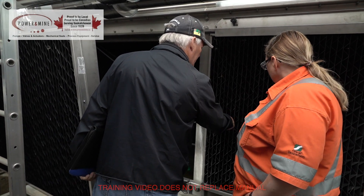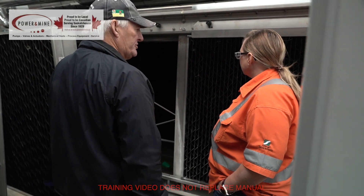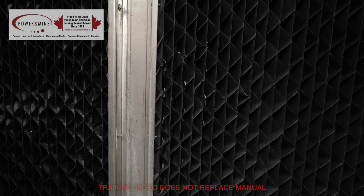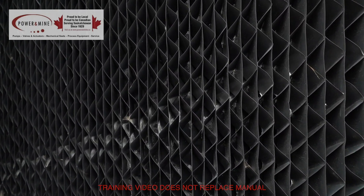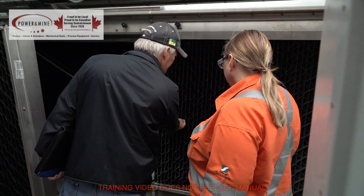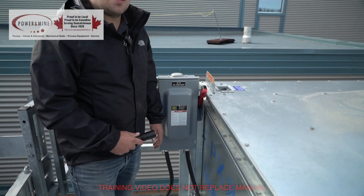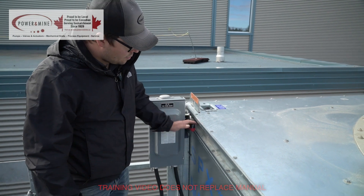You want to watch these drift eliminators too — if they start plugging off, you're starting to lose your airflow and then you start losing efficiency. You can already see they're starting to plug up. You can get replacements through us, but these can also be washed out. Just be careful because that's plastic and you might cut it with a high-pressure wash.